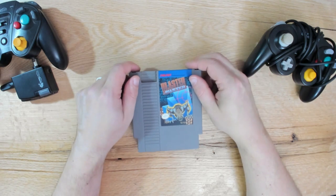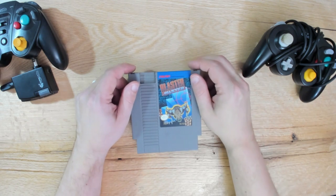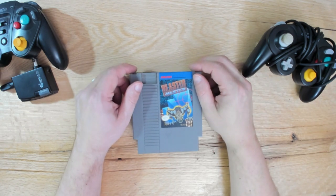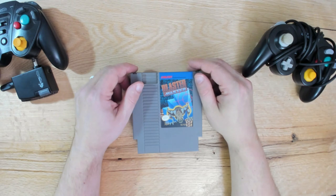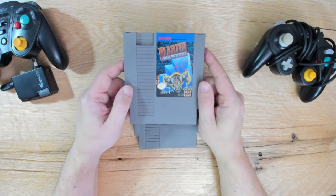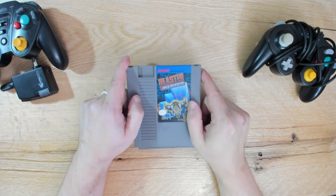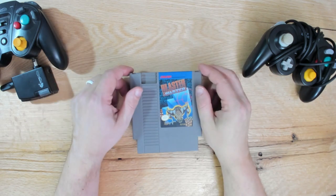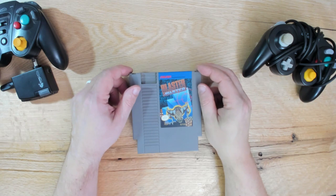In my travels I stopped off at this little arcade and video game store - I think I was in Maryland or Pennsylvania. I was driving along the highway, typed 'retro game stores' into my GPS, picked the closest one, and showed up. I got a copy of Blaster Master for like seven or eight dollars. Great game - we're talking probably one of my top ten favorite games. To get an actual cartridge for it at that price is fantastic.